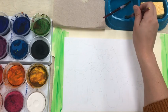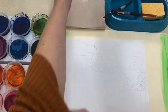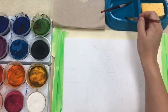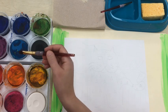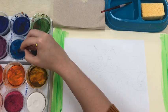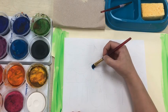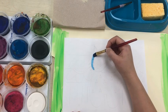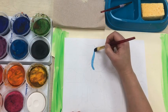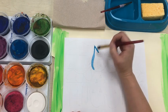Before you start painting, don't forget to roll up your sleeves — we don't want to get paint on your clothing. The paints we're using today are called tempera cakes. They need to be wet to work; when they are dry they do not work. So take your wet paint brush and wiggle it on top of the color that you want to use. You may have to put more water on your paint brush to make the color even brighter.